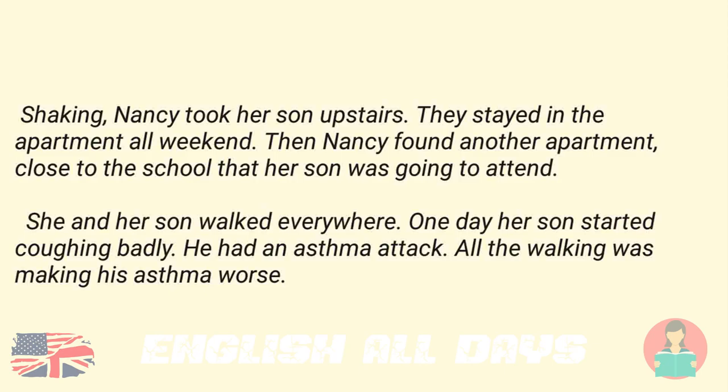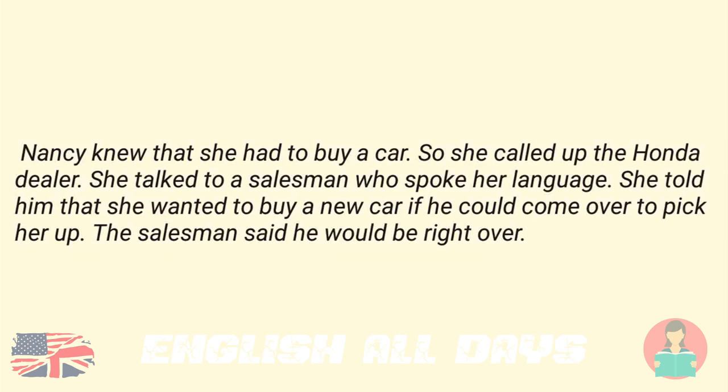Then Nancy found another apartment, close to the school that her son was going to attend. She and her son walked everywhere. One day her son started coughing badly. He had an asthma attack. All the walking was making his asthma worse. Nancy knew that she had to buy a car. So she called up the Honda dealer. She talked to a salesman who spoke her language. She told him that she wanted to buy a new car if he could come over to pick her up. The salesman said he would be right over.